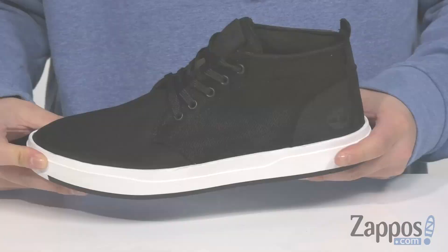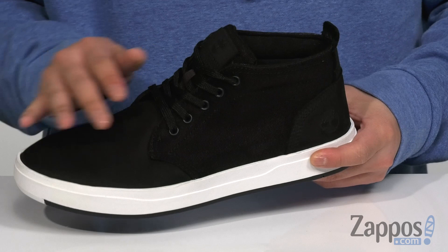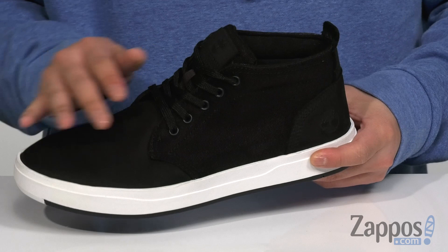This great chukka from Timberland features a great combination of top-notch Davis Square leather along with an eco-friendly Kudura Eco-made fabric upper, which is durable and long-lasting. A traditional lace-up design provides a secure fit around the foot. Padding on the tongue provides additional comfort, with a soft fabric lining made of 50% recycled PET mesh.